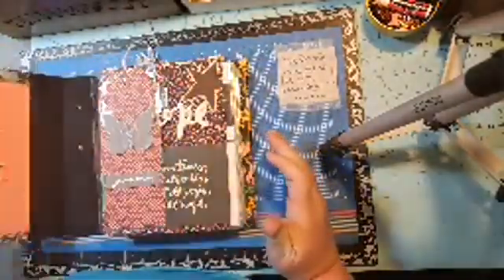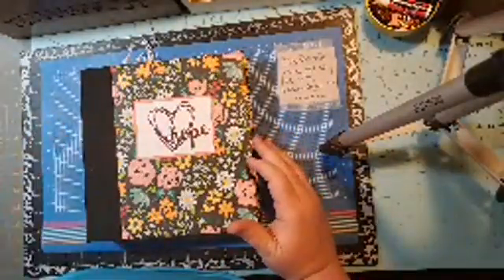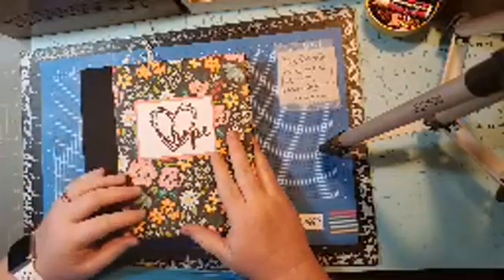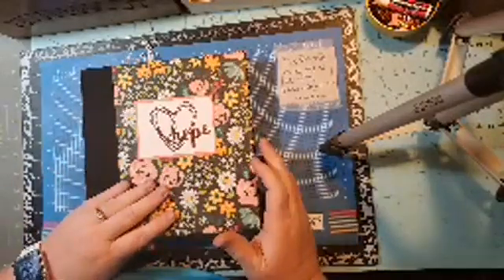So for February, the prompt was vision board. I don't really have a lot of room on my walls, so I decided to do my vision board inside my album. I just did a bunch of pages and I'll show them all to you.